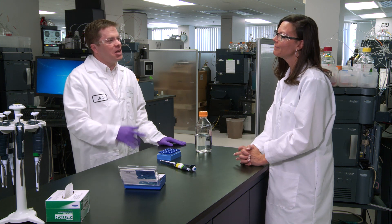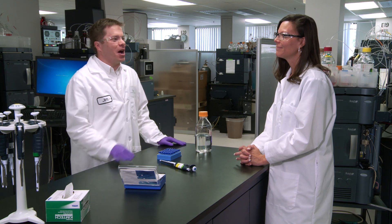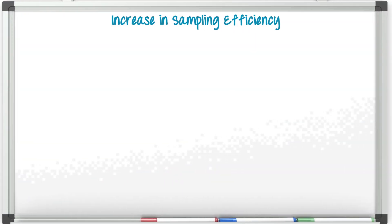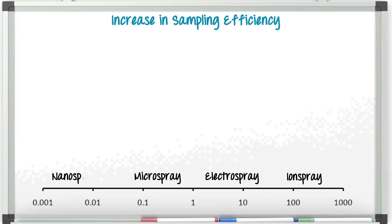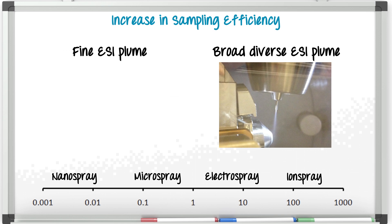We only really use microflow when we need ultimate sensitivity. Let me explain why we see such a big sensitivity gain at microflow. It all really has to do with electrospray. At high flow rates, when you're operating say at 600 microliters a minute, you really have to pump in a lot of heat and gas to get these fine droplets, and you end up with a really broad and diverse plume, and the mass spectrometer only samples just a very small fraction of it.